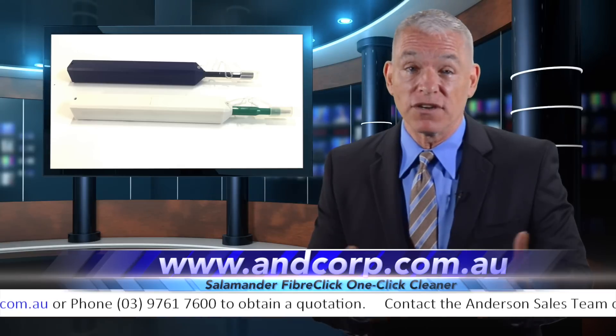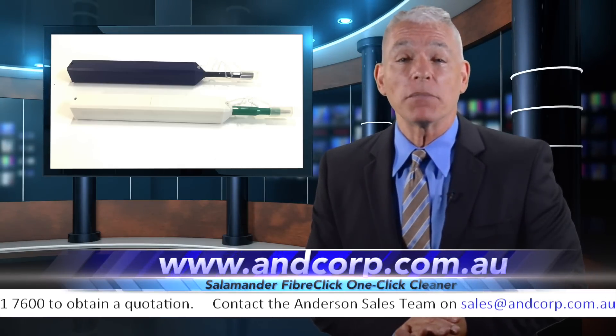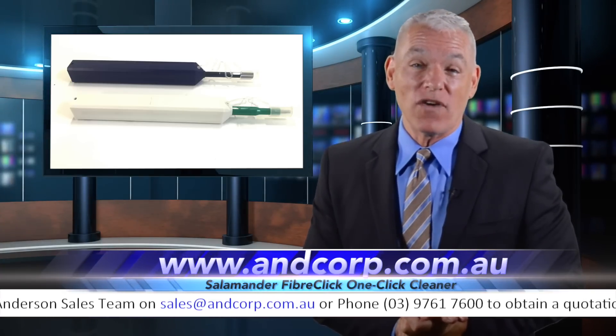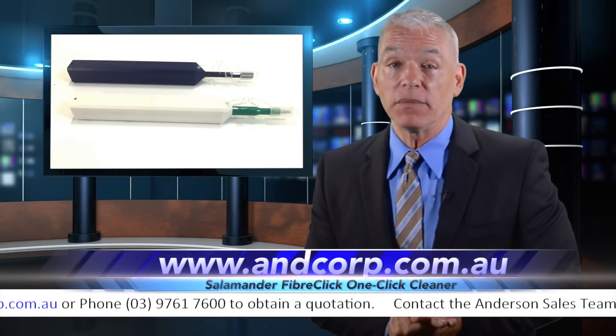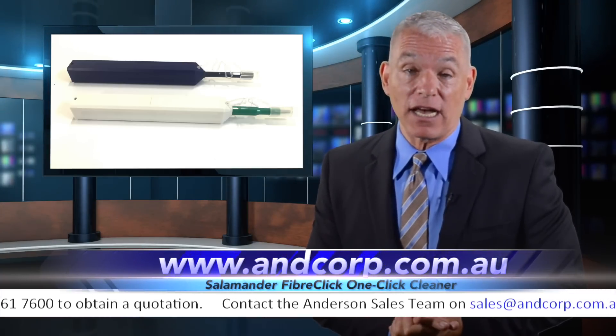It's the Salamander FiberClick One-Click Cleaner, and it's fantastic. With a 1.25 millimeter version for LC and MU style connectors, and a 2.5 millimeter version for ST, SC, and FC style connectors.